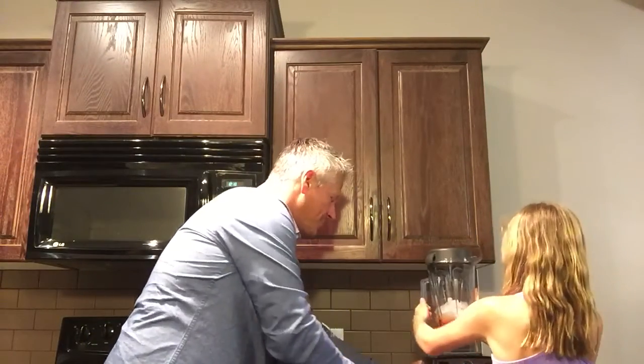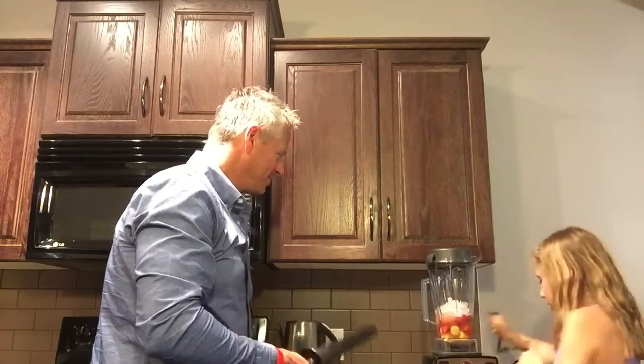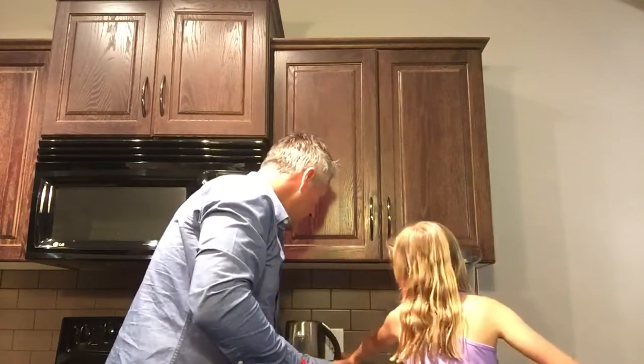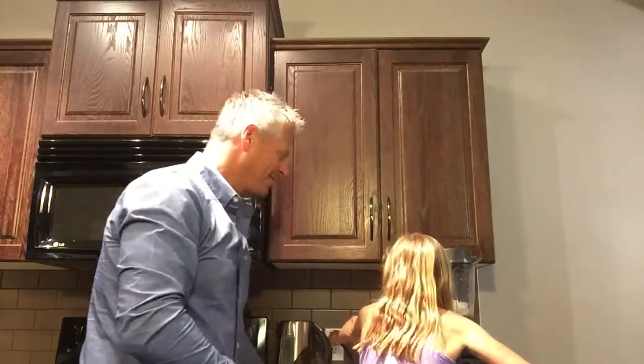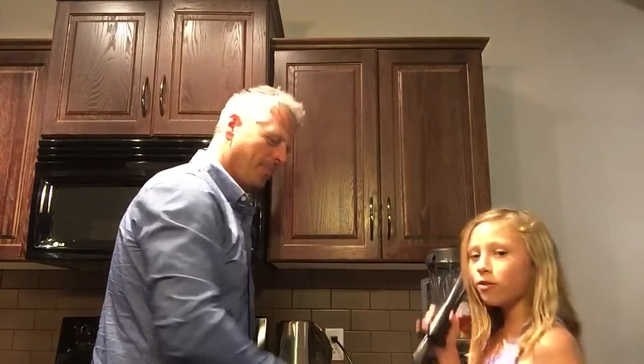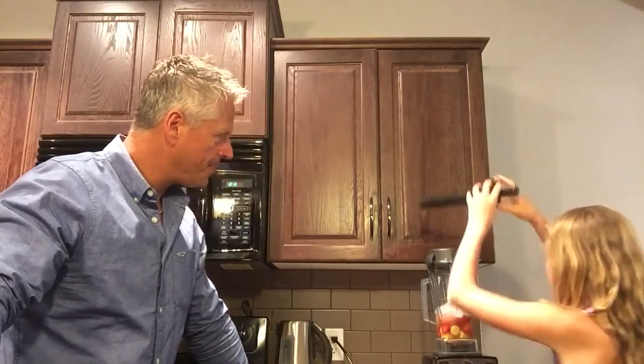Okay. Then you're going to want to start it off at one. I don't know if you can see it, but it's at number one. You only really need to push things down if it's not moving.